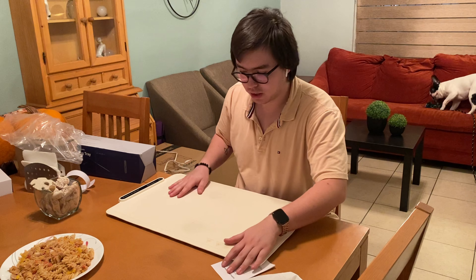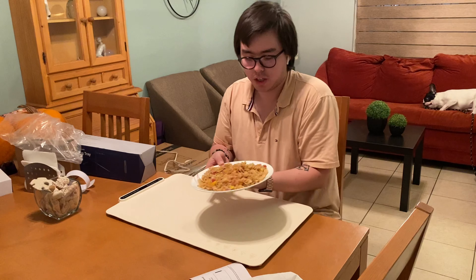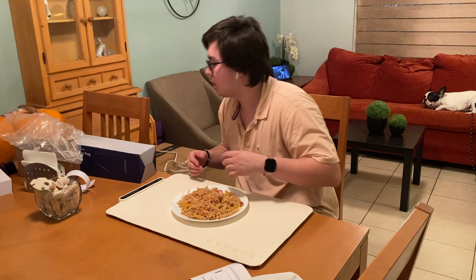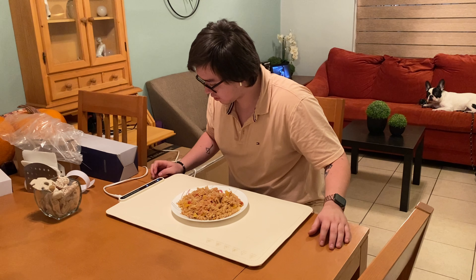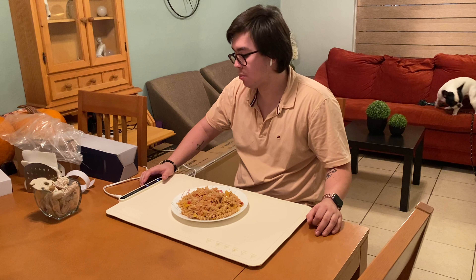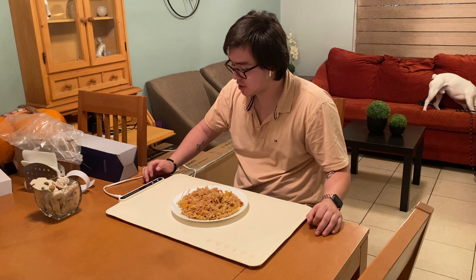So let's go ahead and test it out. I have my food right here. It's still warm but let's see if we can keep it that way. I've just plugged it in and I'm gonna turn it on. It automatically sets to 212 degrees Fahrenheit but we can change it with this button.